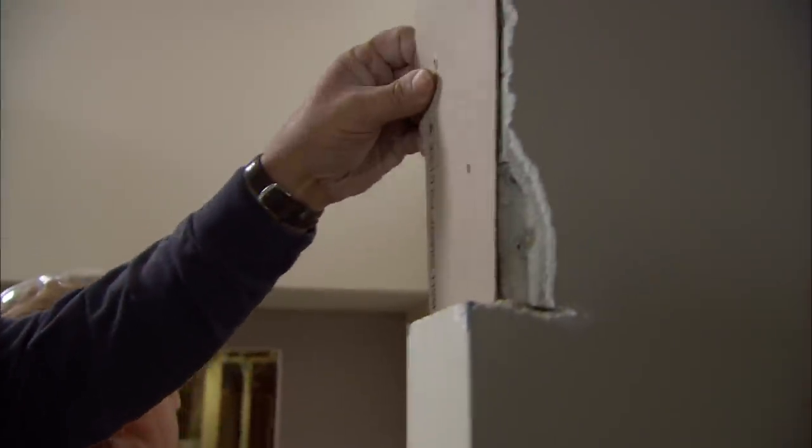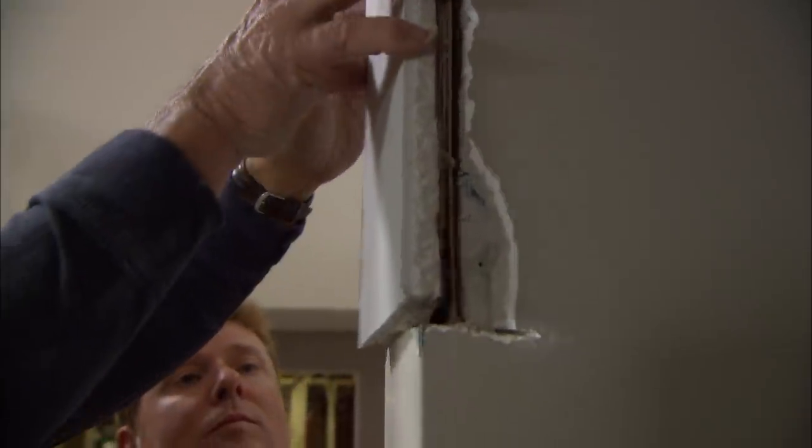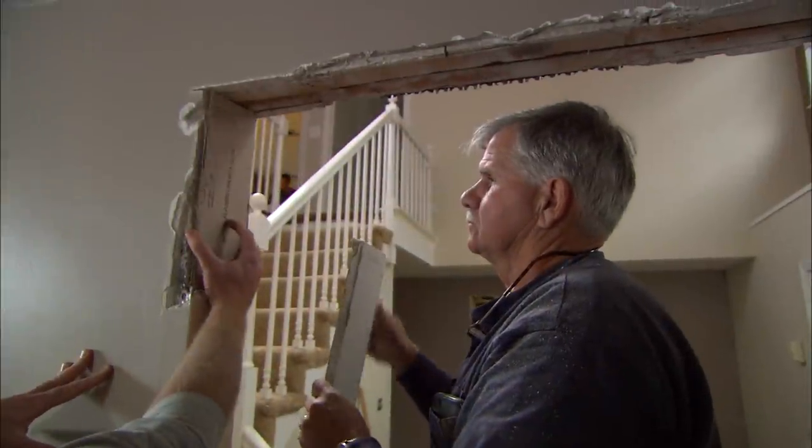All right, now all we have to do is infill it. This old plaster is about three-quarters of an inch thick, so what I grabbed is a piece of five-eighths of an inch thick wallboard. If we take some cardboard and put three of them behind it, see how we did.